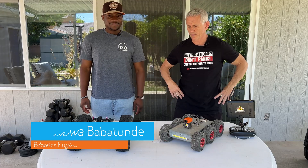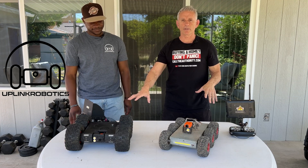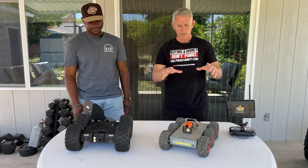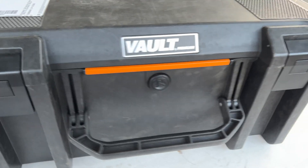Okay everybody, we're here with Ore, and he's from Uplink Robotics. Ore came out today to show me his product because I'm interested in buying one so I can upgrade from this older model. First things first, let's see what's in the box.